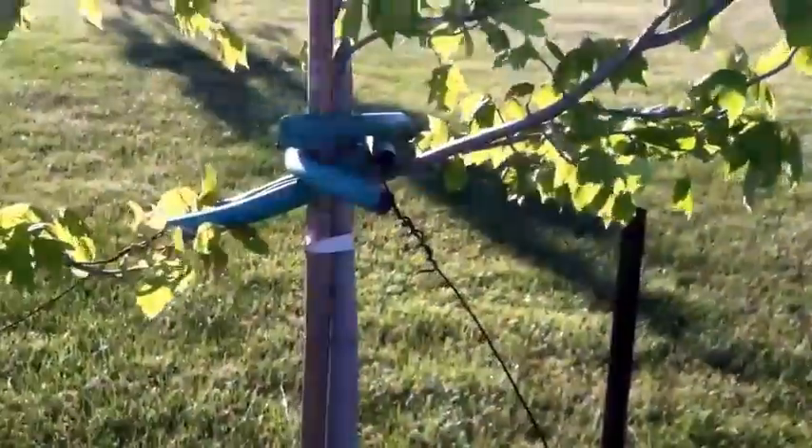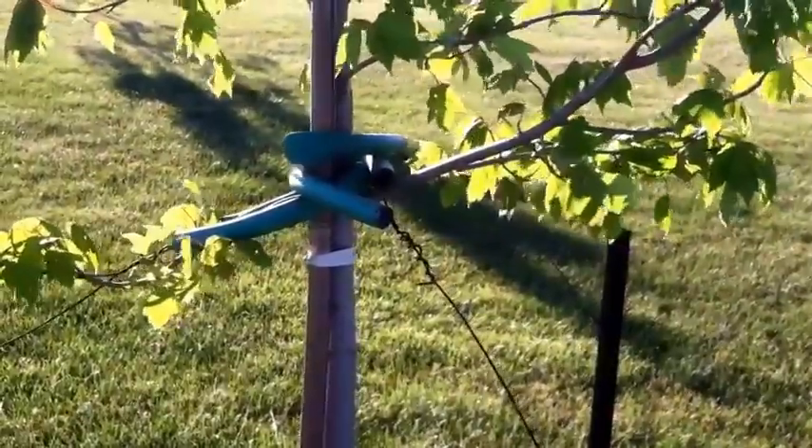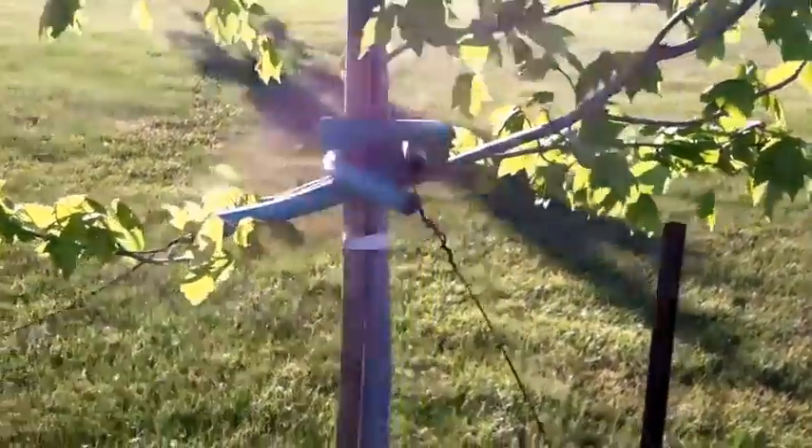That's our tree planting tip of the day from Garden Works Projects. I'm Marshall Blake. God bless you.